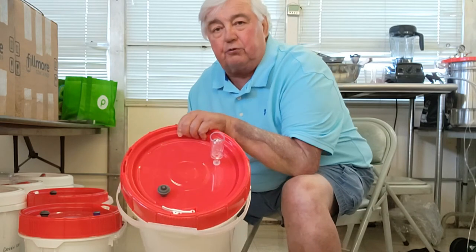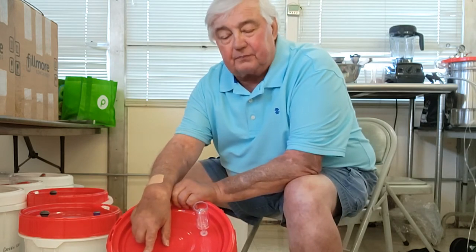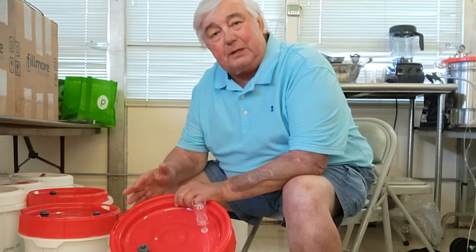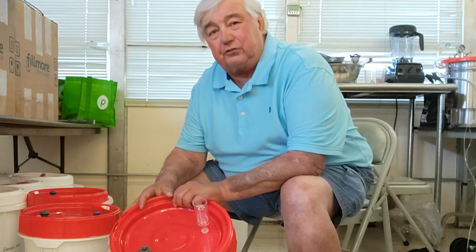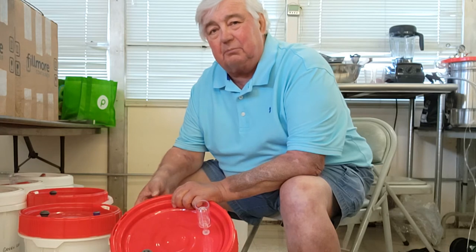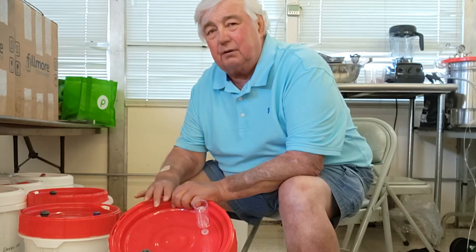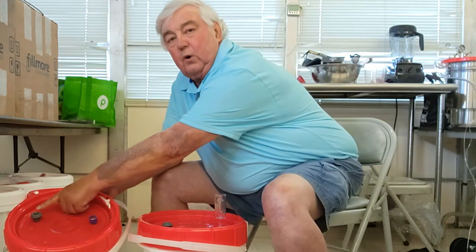What I built here is a screw-top fermenting jug which has a one-way vacuum valve, and it can also use a standard brewer's one-way water valve. Now, this particular one is a mash we set up yesterday. It has the one-way vacuum valve, and it also has a plug in the hole where you would put the water valve.